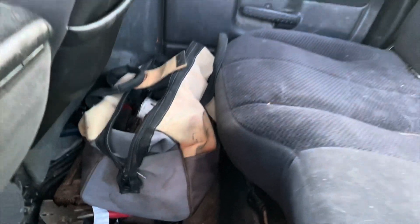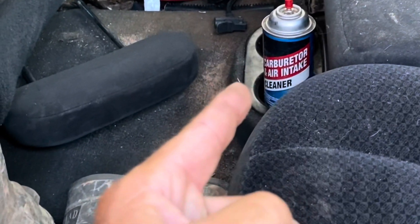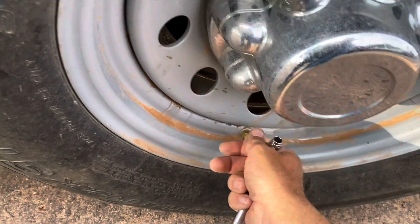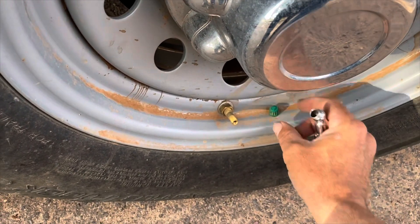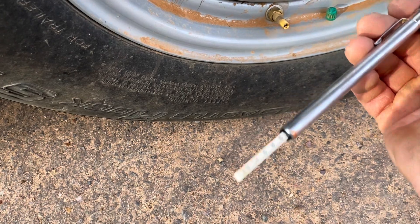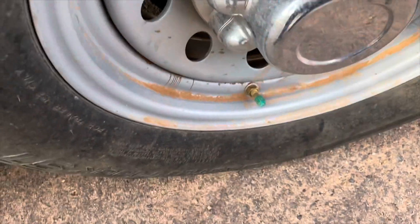Lug wrench again — all checked. Got some tools in that bag, bench pliers, mud boots, another set of tools. Got some glass cleaner, carburetor cleaner in case we gotta clean the carburetor on our Cummins. Let's check the PSI on the tires — don't put these valve caps in your mouth when you take them off, dogs piss on them. Reading 65, probably could use some air, but we're only hauling one horse so I think we're good.